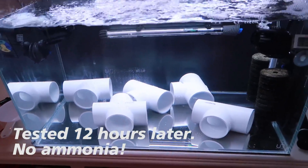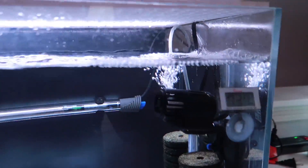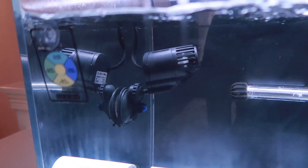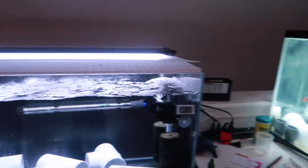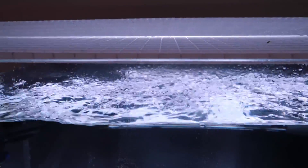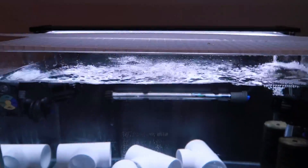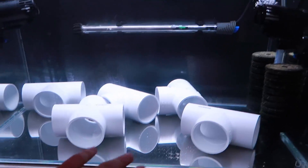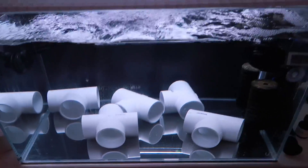As for the other equipment, we have two — I believe these are SunSun powerheads. They are spares I got at a really cheap deal, both of them for about nine bucks. These are the exact same ones that are on the other tank. They put up quite a bit of surface agitation and get a lot of oxygen into the system, which is especially important when you're dosing medications like Prazipro.